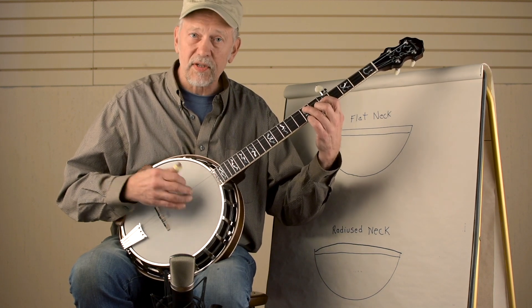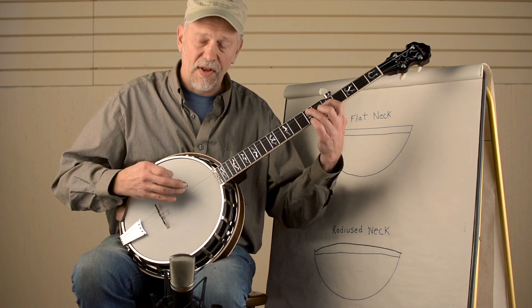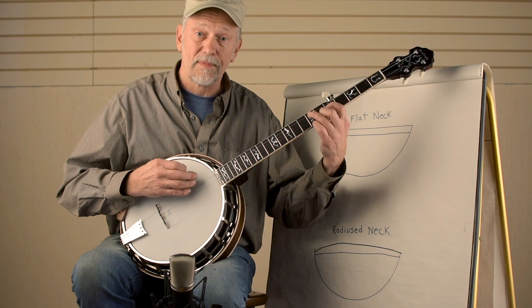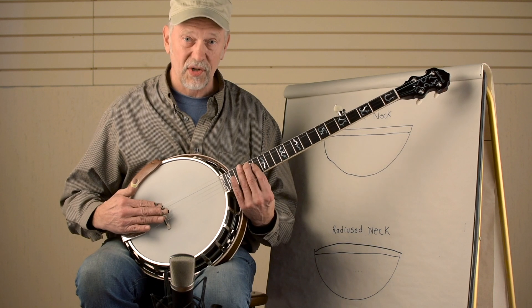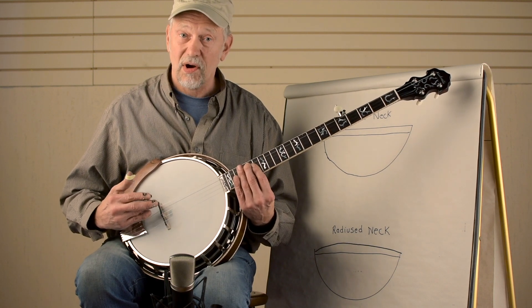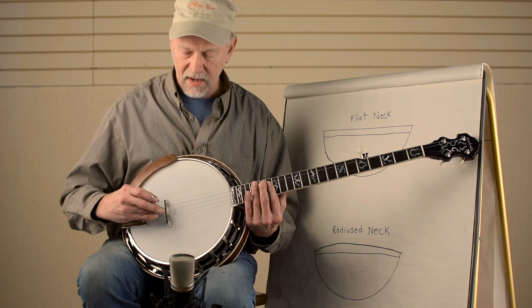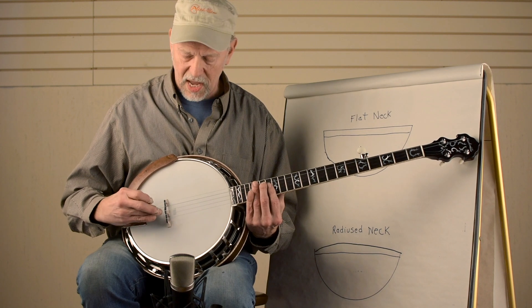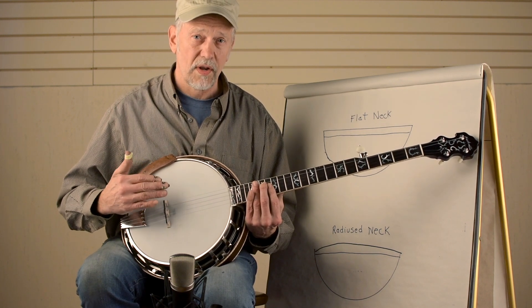It's a little easier to make a mistake if your bridge is sagged in like a saddleback, or if it happens to be a straight bridge — it's just not quite as easy to play. When you have a radius neck in combination with a radius bridge, you also need one other factor, and that's compensation. The Nechville Enterprise bridge is made with a radius and with the proper compensation for a radius fingerboard.